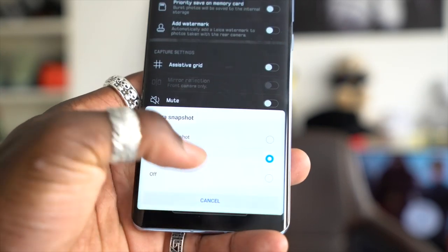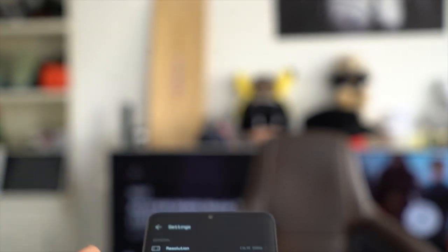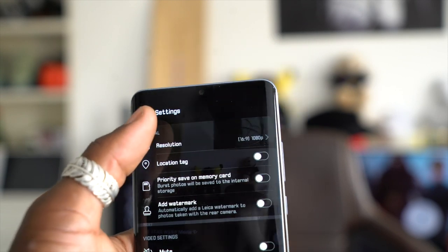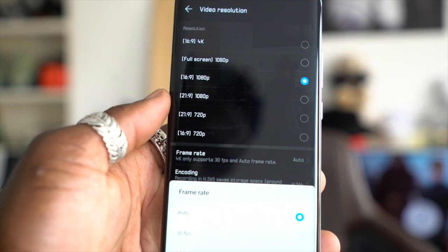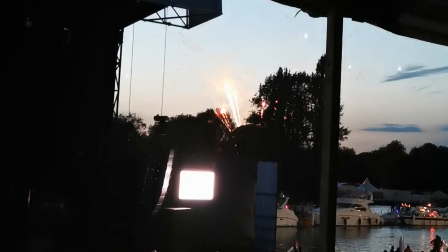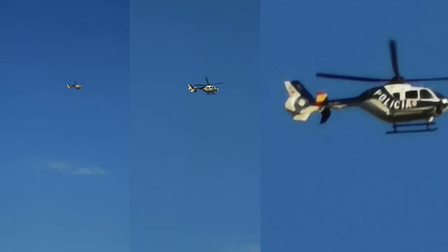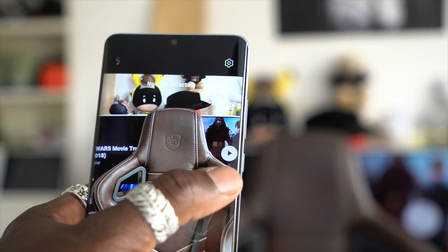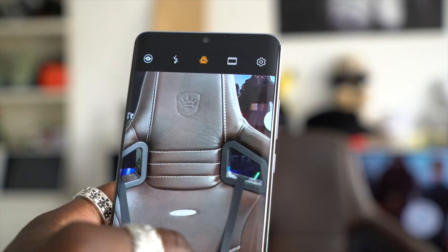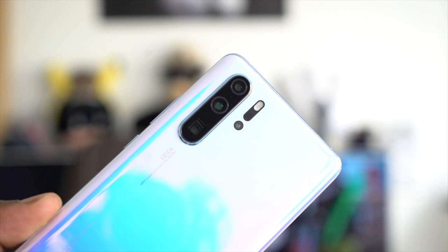The P30 Pro camera is not all singing and dancing as it may seem — it does have its flaws. The video function still needs work: it doesn't support 60fps when shooting in 4K, and when you select 40 megapixels, you can't zoom or go wide at all because it locks you into that single sensor. When filming or taking photos, you'll notice changes in colors and consistency when the phone switches between lenses — going from wide angle to 5x to 10x zoom, you can see shifts in color performance and saturation. Shooting in 50x hybrid zoom is very tricky and requires an extremely steady hand. Also, the AI feature may need toggling on or off depending on the scene, as it can sometimes be too intrusive. If all else fails, you can switch to Pro mode to manually adjust settings and save in DNG format for post-processing.